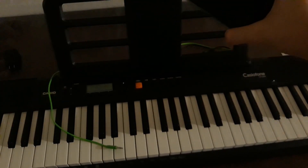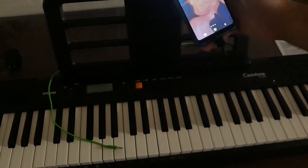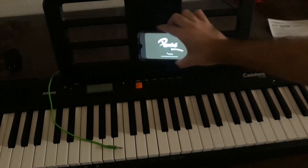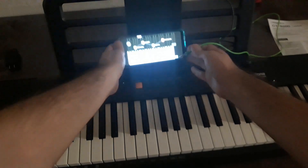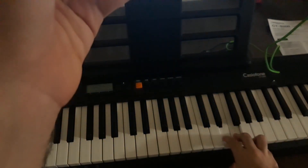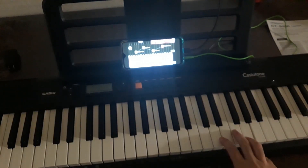Now you can see that it's connected. I go into the phone and open the app — I'm going to use Pianist HD again. You put it right there, and what you need to do in order to hear the sound is connect the audio jack to it. Then you put it right there, choose your song, and you're ready.